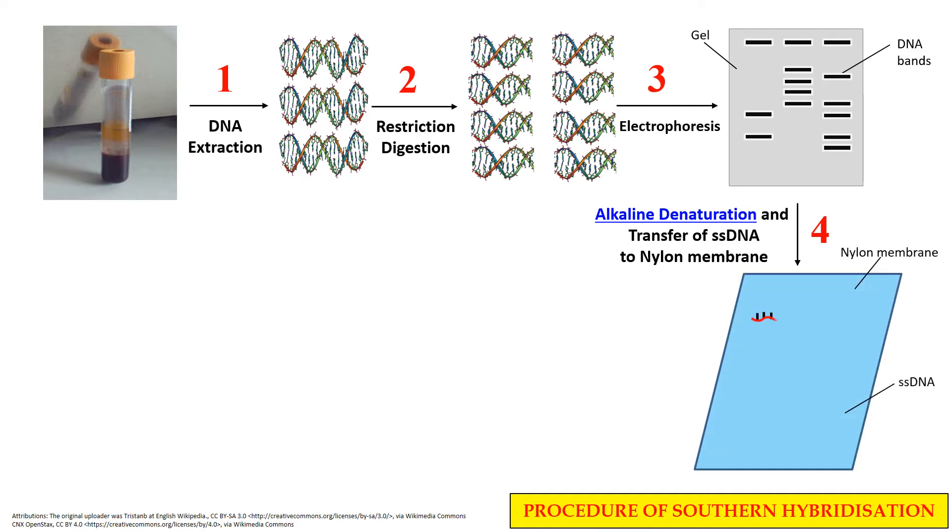Now these single stranded DNA fragments are transferred to the nylon membrane, which is the blotting step — that is why it is also known as Southern Blotting. So these single stranded DNA molecules are now transferred to the nylon membrane.